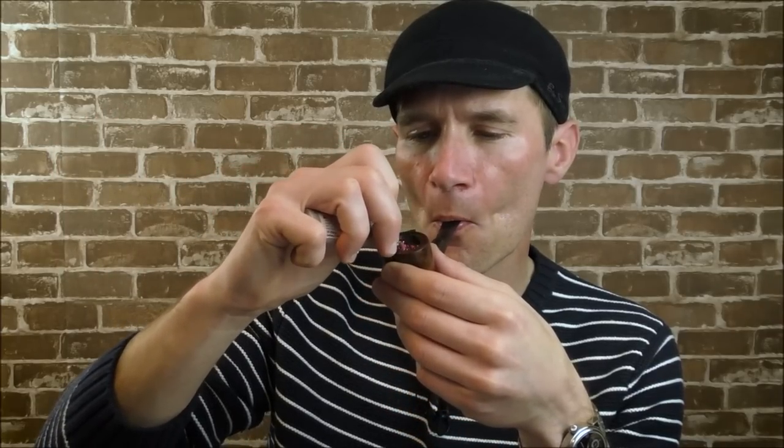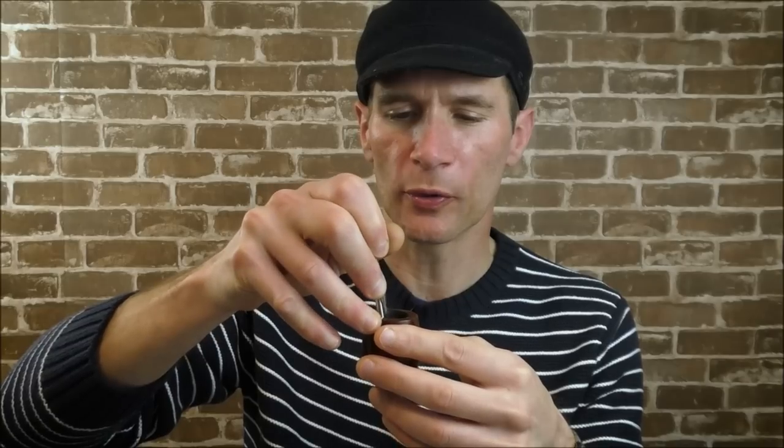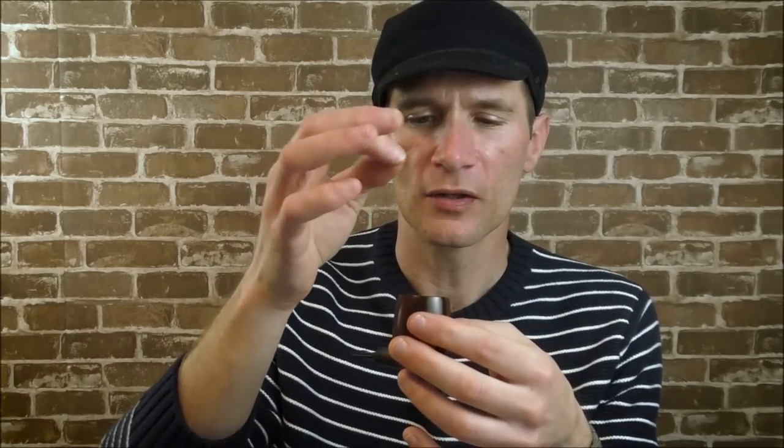Now we have a fairly even disc of charred tobacco over the unburnt tobacco in the pipe bowl — this is basically what you want to maintain the entire time you're smoking. You may have to relight every once in a while, but what you're doing is lighting the tobacco underneath this charred disc. If you keep that nice even disc and tamp it down as the tobacco underneath burns, you will have a nice even burn of the pipe bowl. As tobacco burns it wants to puff up, so you're keeping it compacted so it stays in contact with the ember.